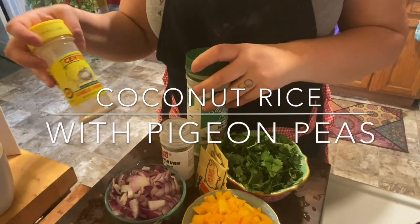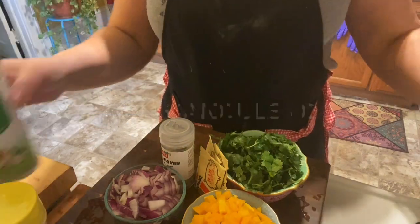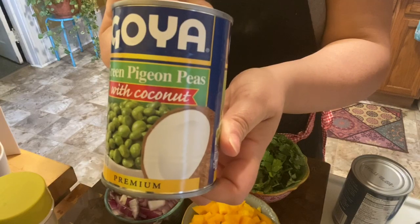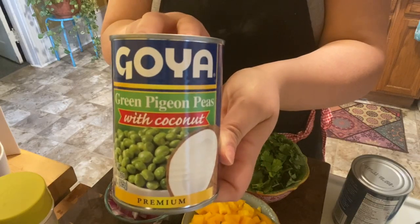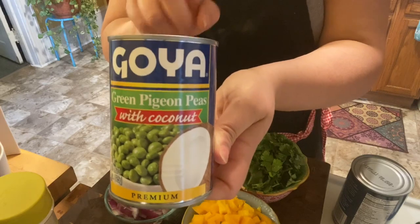Hi guys, welcome back to my channel! Today we're going to be making an easy pot of coconut rice and gandules. It's going to be delicious. Paul is going to be making some jerk chicken today for dinner, and I am making the coconut rice to go along with the jerk chicken.